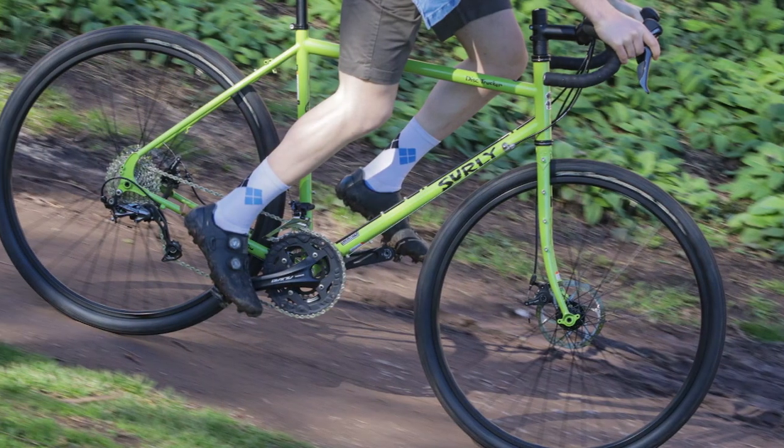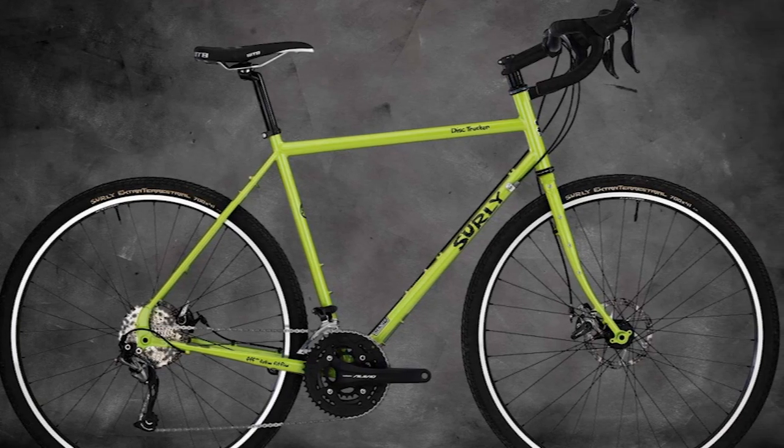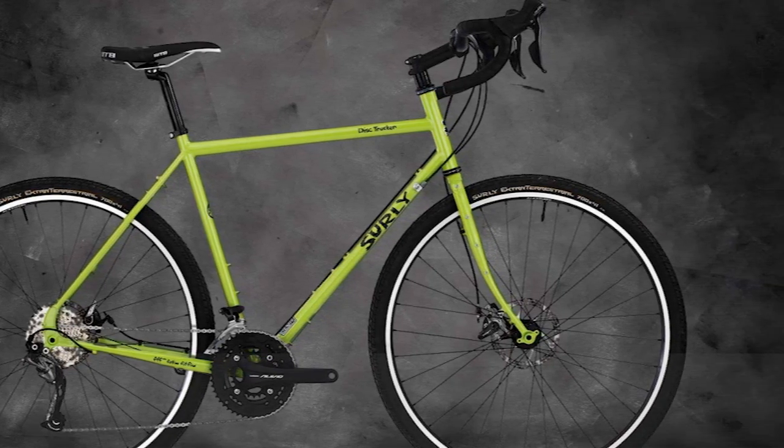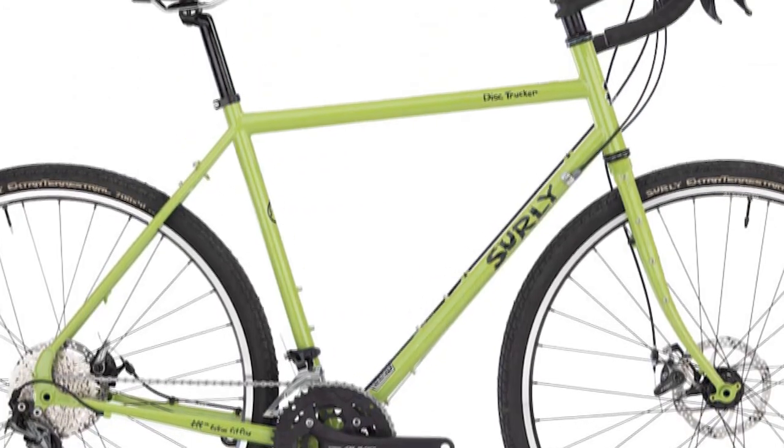Surly Disc Trucker Frame. You can see that this is a trucker design, made with a shape that is close to the rest of the range. The frame uses the same 4130 chromoly, but its double-butted design makes the bike a little stiffer than the ones made by other brands.